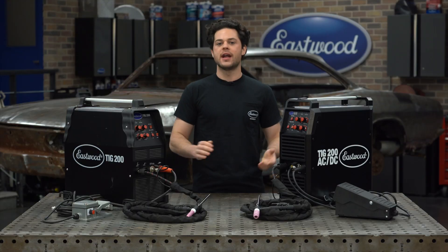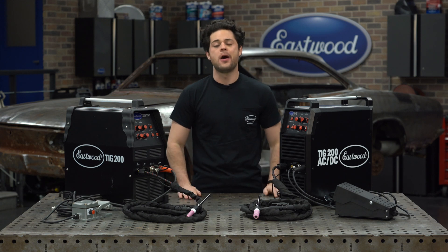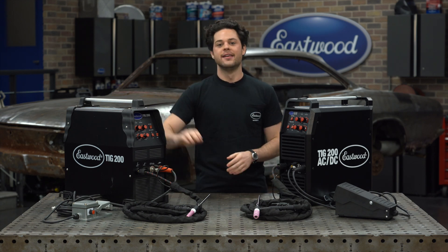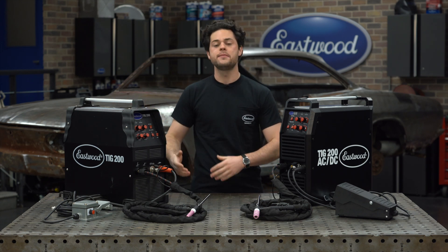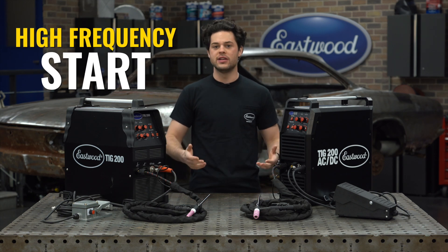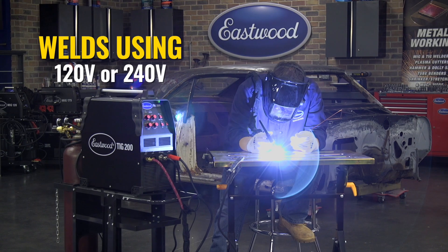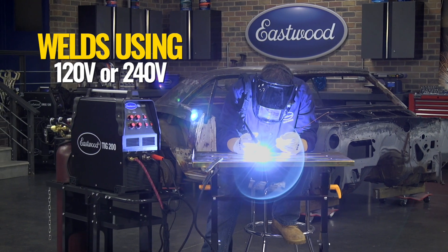Now the TIG 200 AC-DC is a bonafide classic. We've sold this unit for years now. It's one of our best sellers, and there's a lot of good reasons for that. This is AC or DC — DC for steel and stainless, or AC for aluminum. It also does stick welding at the flip of a switch. Its high-frequency start makes it easy to learn to use.